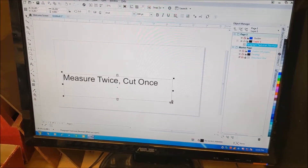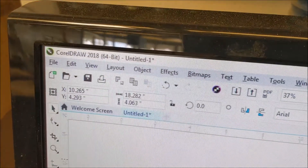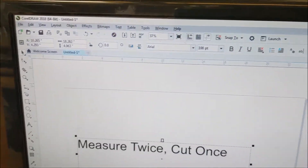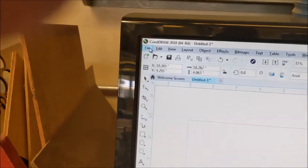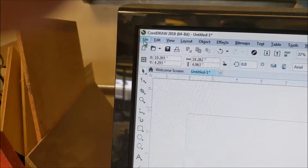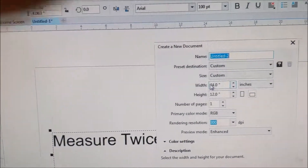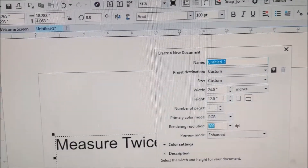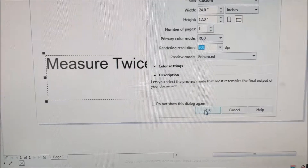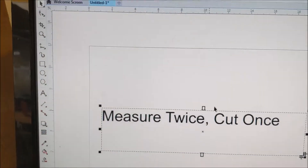I'm going to quickly go over the Universal here. I'm in CorelDRAW 2018, and the first thing I do is go up to the top corner — File, New. Then under New, I always make this 24 by 12 in RGB. I make this the size of my burn window. I hit OK and that'll come up — there's my window.